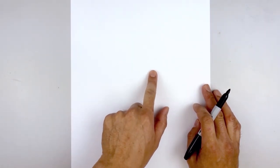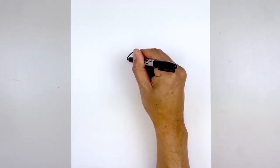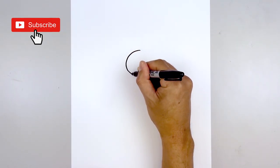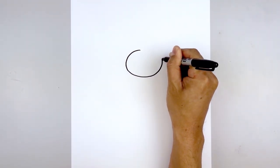Let's start at the top center of our page and draw a large oval. We start in the middle, work our way down and out toward the left, round off the bottom, and work our way back up towards the top.